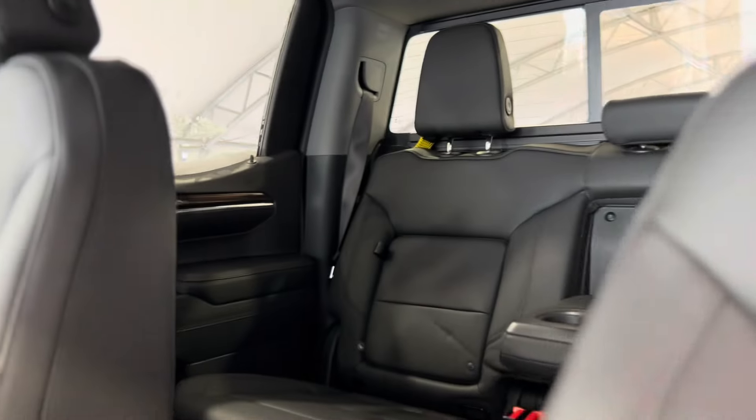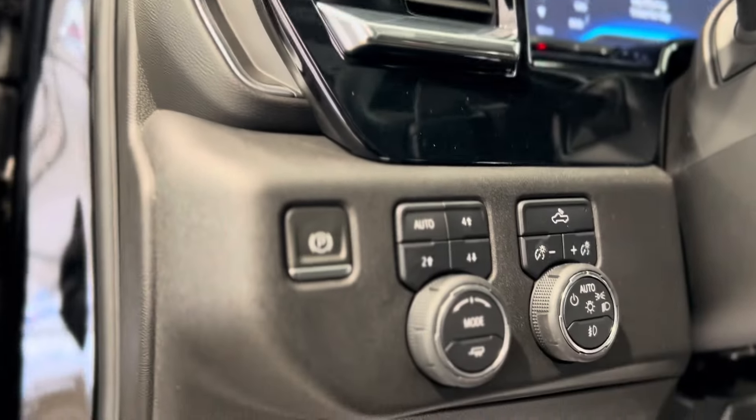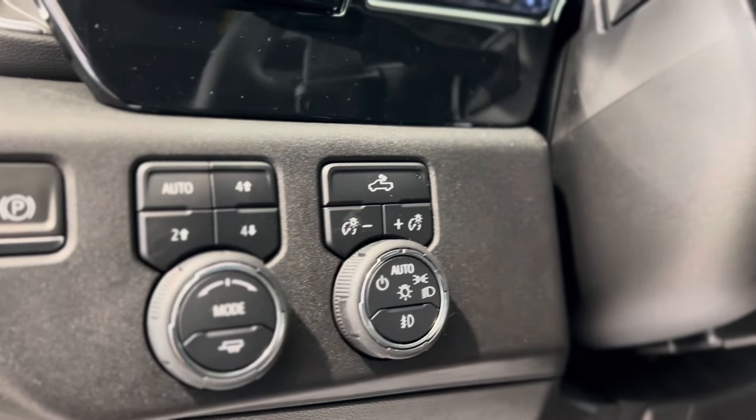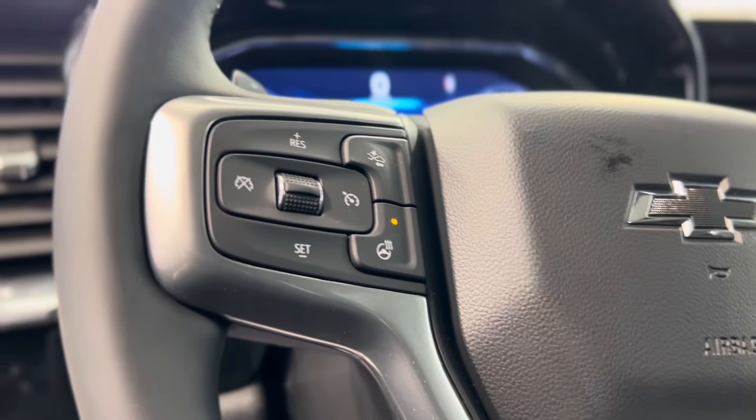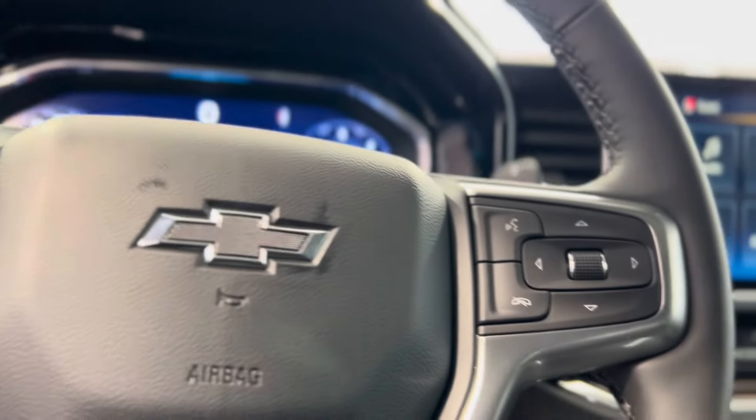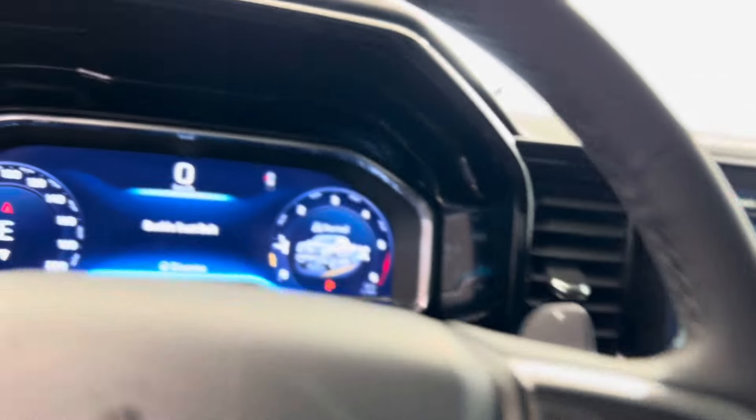Inside we can see that beautiful interior and tons of different features sprinkled throughout: the electronic parking brake, transfer case and lighting controls, cruise controls, following distance indicator, and heated steering wheel button, hands-free touch controls and dash controls.